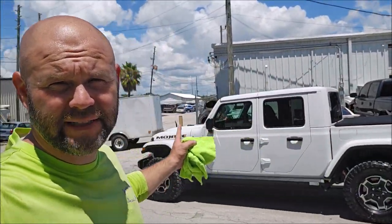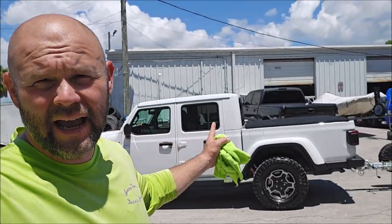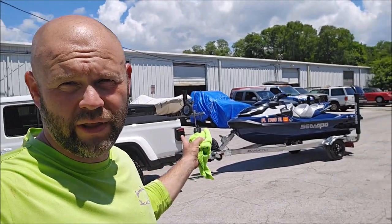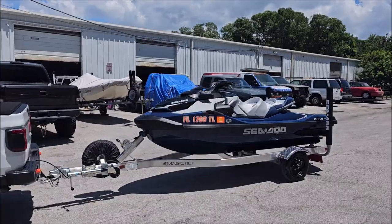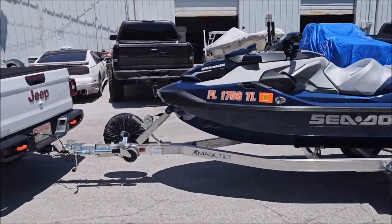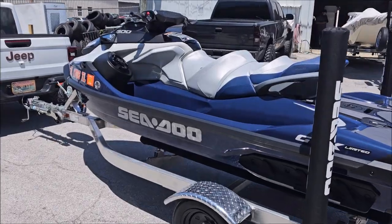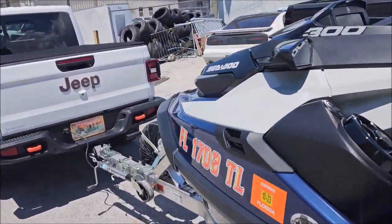Hey guys, Gary Dean, detailjuice.com, Gary Dean Detailing and Infinity Custom Works. I've been working on this Jeep Gladiator and this 2023 TX 300. I did a one-step polish on both of them after all the prep, and then applied Elite Master Coat Pro on both of these vehicles.